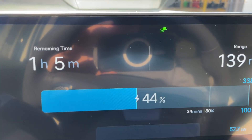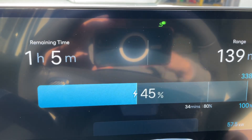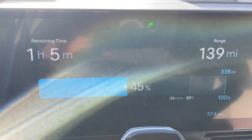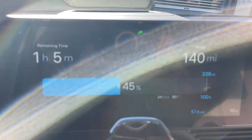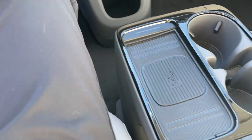The new range I think is about 318 — I think the window sticker said 318. So they've gone from 303 to 318 miles. The battery has gotten a little bit longer range on the 2025.